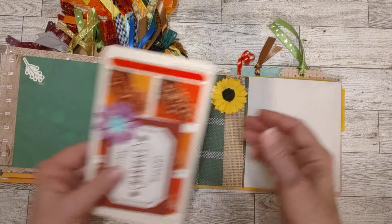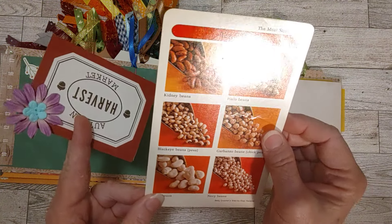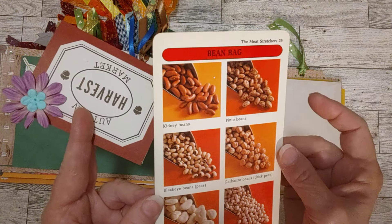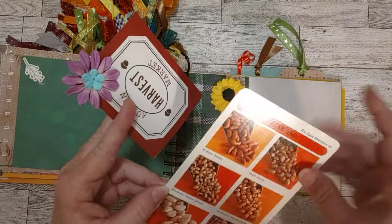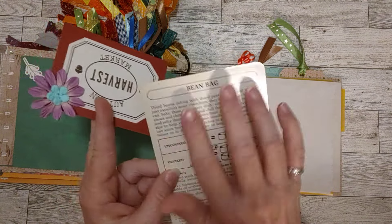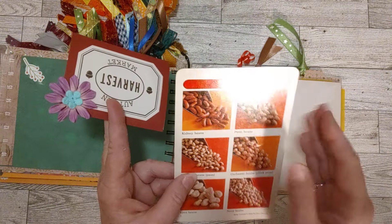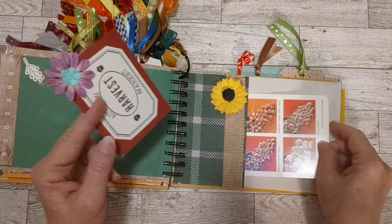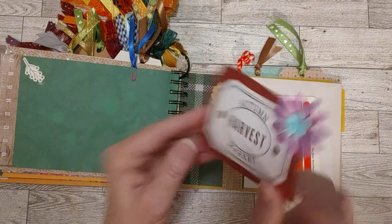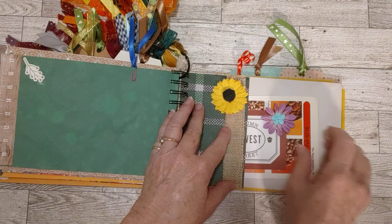In the inside tuck pocket I put a recipe from a recipe collection — it's got beans on it that look like nuts, with orangey colors great for fall. You could add paper on the back and make it a drilling card, or cut it in half and make two tags. Then there's another little drilling card we made together — we put a little flower on there and coffee-dyed paper on the back.